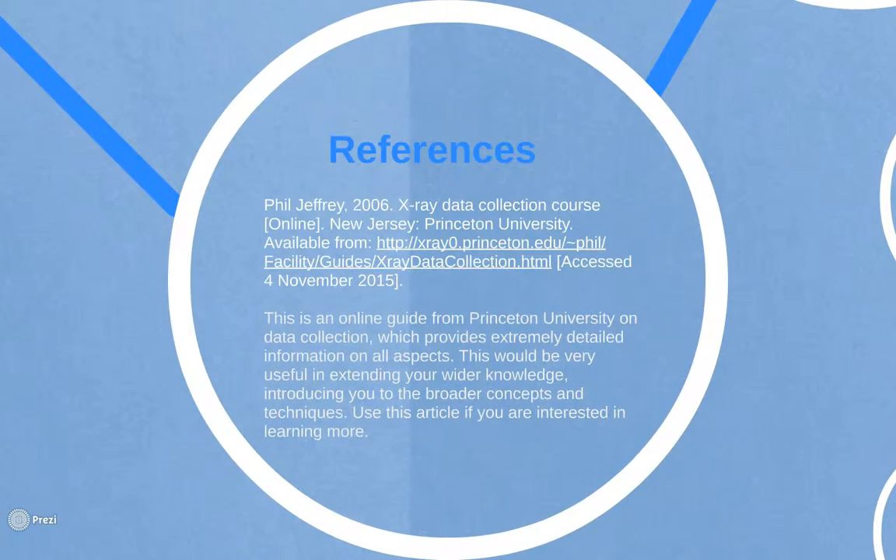These references can direct you to sources which will help you to extend your knowledge further. This presentation, along with the video, will also be available. Thank you for listening.